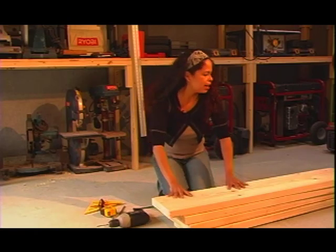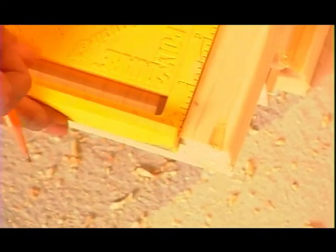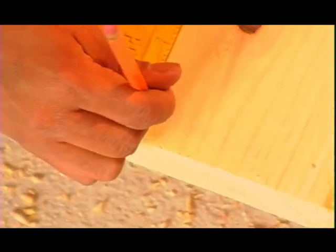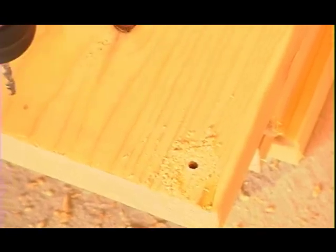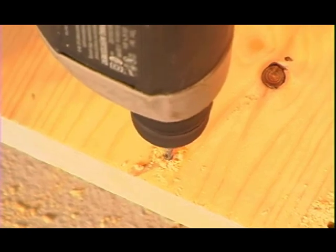Before I assemble my raised bed I want to pre-drill holes in it. The reason is that it will prevent breakage in the wood and make it very, very easy to assemble.